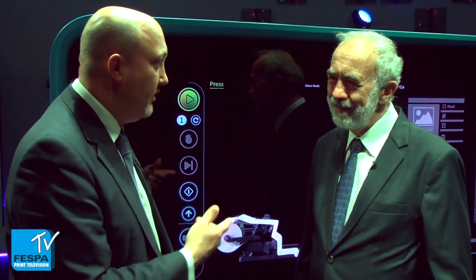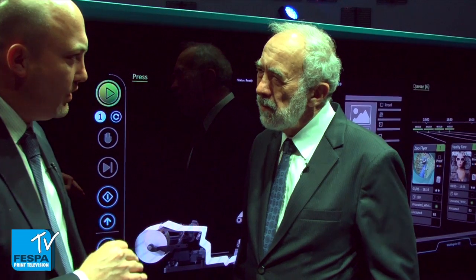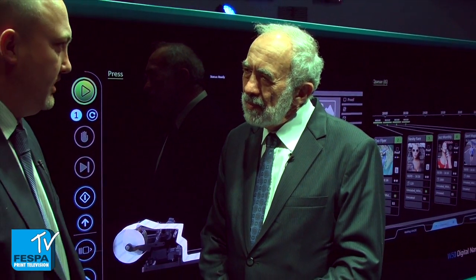I'm really pleased to be joined again by Benny. Thanks again for your time here. My pleasure. Good to see you. Tell me a little bit more about Nanography in a bit more detail. Tell me exactly what it is.